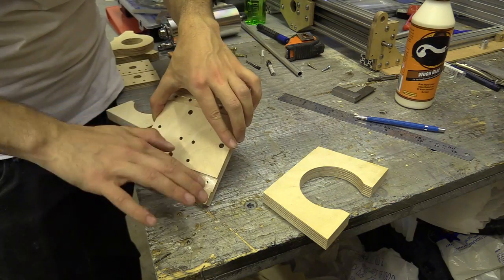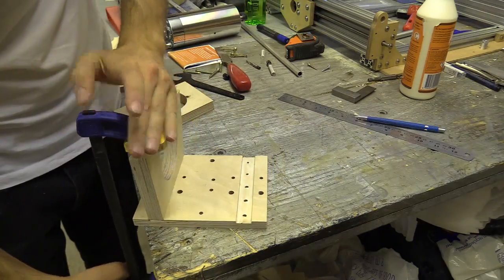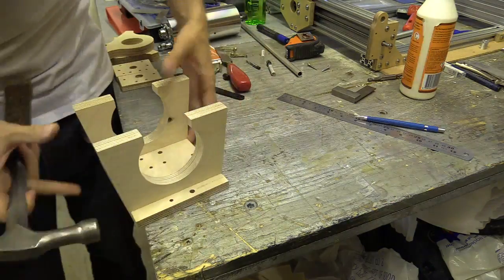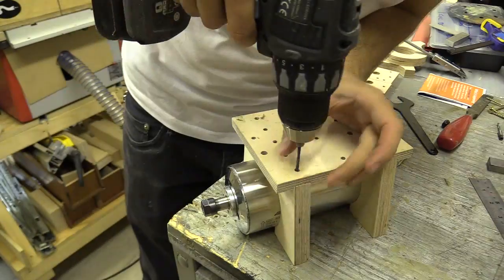I am now assembling the spindle mount, beginning by gluing the horizontal mounts to the vertical plate. I clamped and gently knocked the pieces into position, flipped the assembled part and drove several screws in the rear.